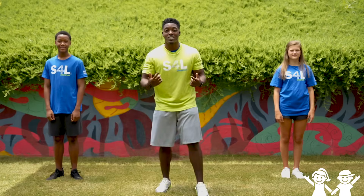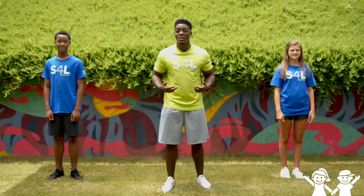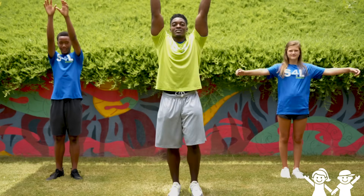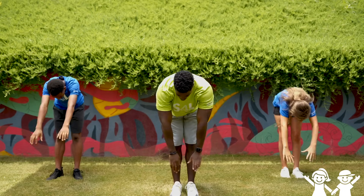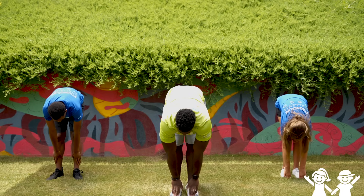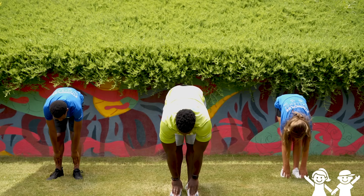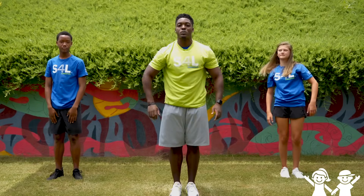Alright everyone, let's stand up. Today we're gonna be doing some easy stretches that you can do anywhere, even at home. Let's start by reaching up your hands high to the sky, way above your head, and now reach down low to your toes. Hold that for five seconds — one, two, three, four, and five. There we go. Stand up tall.